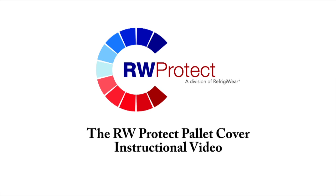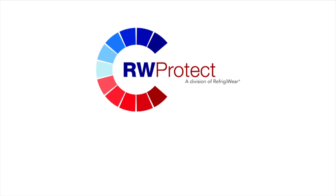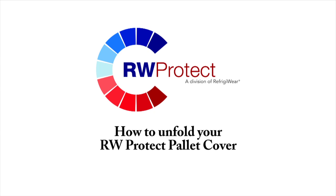The RW Protect Pallet Cover Instructional Video. How to unfold your RW Protect Pallet Cover.